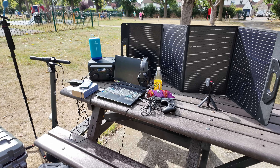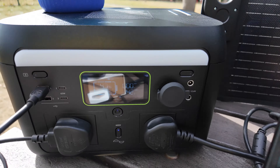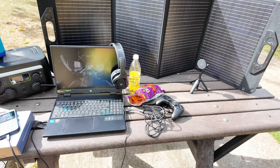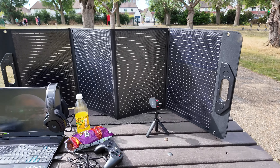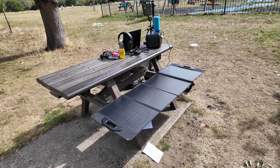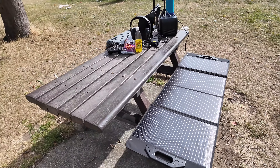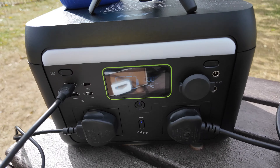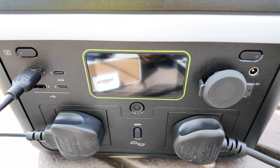We're actually getting sun now! I just saw the power station reading 4 watts of solar charging, then 5 watts. Let me put the panel down flat — I'm not going to leave it like this because other people need the bench, but this is probably the best way to get these few minutes of sunshine charging the power station. It's now reading zero again, but it did flash 5 watts a second ago.